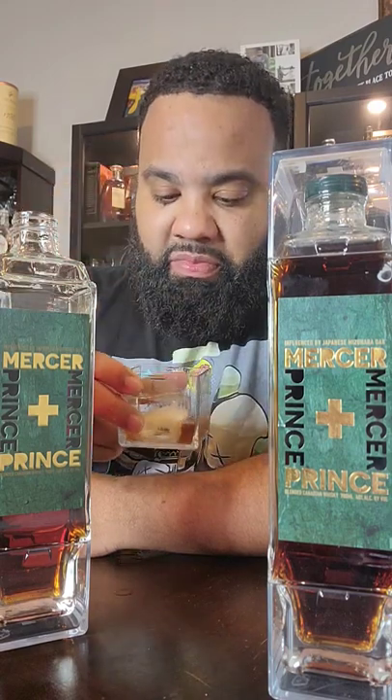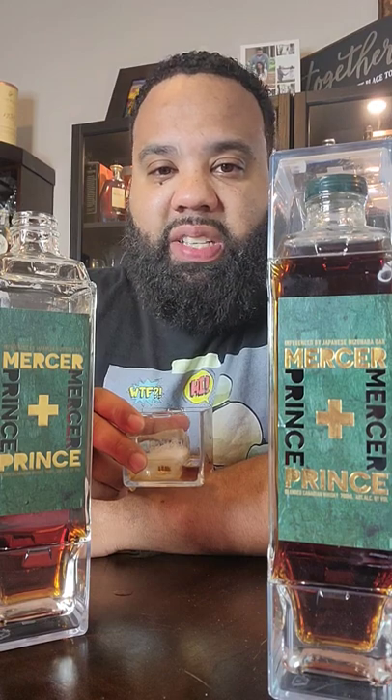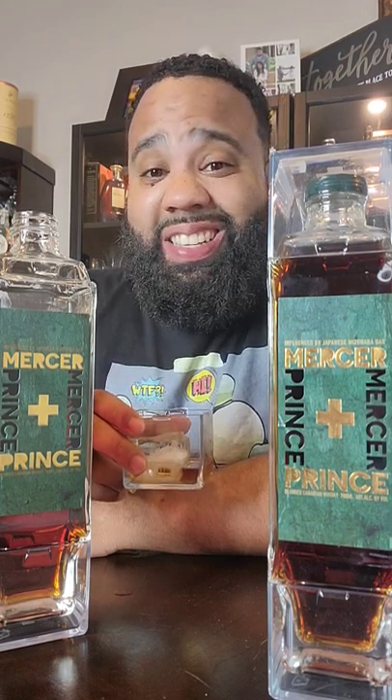Let's see what it tastes like. Hey, that's some good whiskey right there. It do taste more like the Japanese style whiskey, but it's decent. Yes, sir.